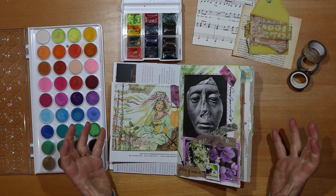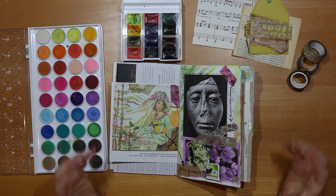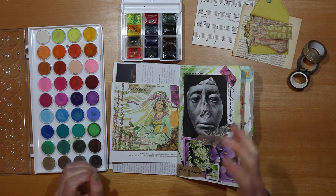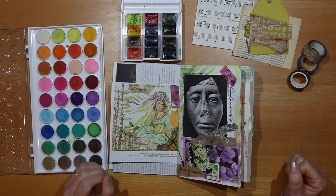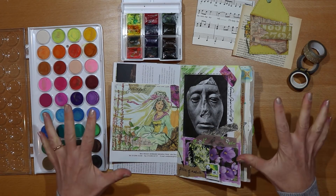I would love to hear what you're doing with your junk and art journals — drop me a comment below. If you've enjoyed this, hit the subscribe button, ding that little notification bell, and come back next week because I have lots more videos and ideas to come. See you soon, bye!